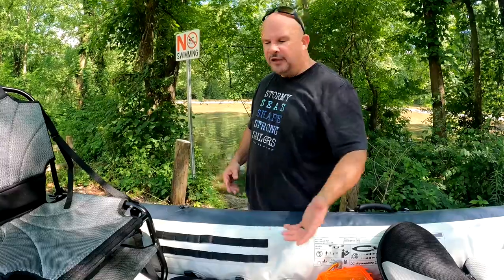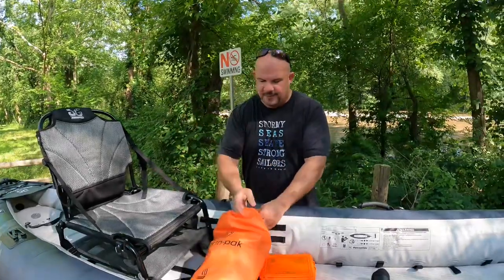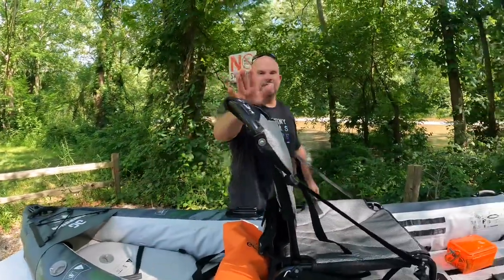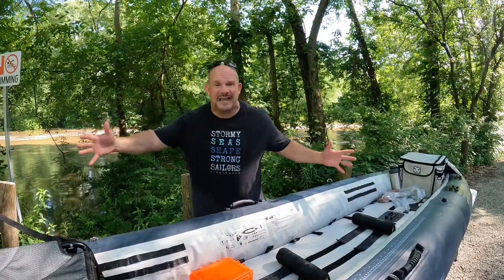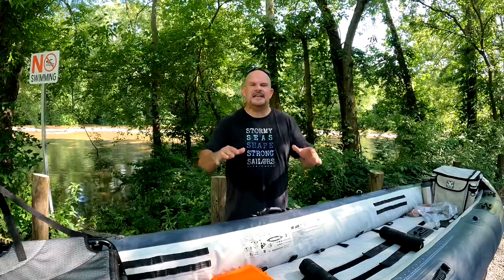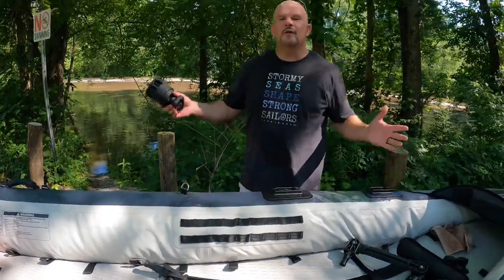I can't tell you how much I like all of these places to attach stuff. This waterproof EarthBag clips right on and fits in the back. I would not be afraid to take this for a 10-day downriver camping excursion — it holds 800 pounds. You have your cooler, sleeping bags, tent. If you're going solo, adjust the seat for balanced weight. You also have tie-down points with stainless steel loops throughout. They've really thought of everything at Aquaglide.